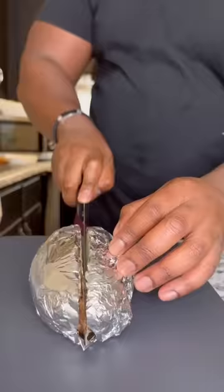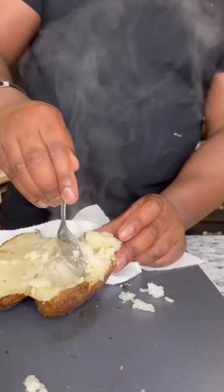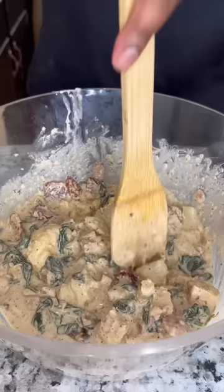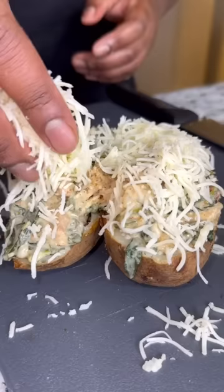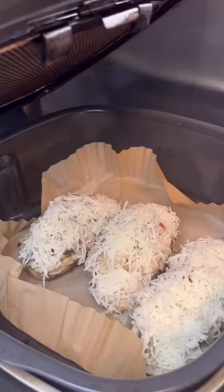For the potato, all you got to do is slice that thing in half, then we're going to go ahead and scoop out some of the guts, add in some of that mixture, and mix that thing around real good. Then we're going to scoop a little bit into each half, top it with some mozzarella cheese, and then add it into the air fryer so the cheese can brown real good.